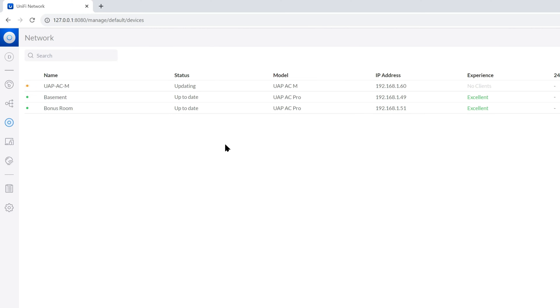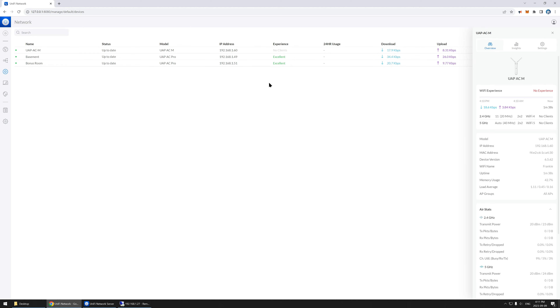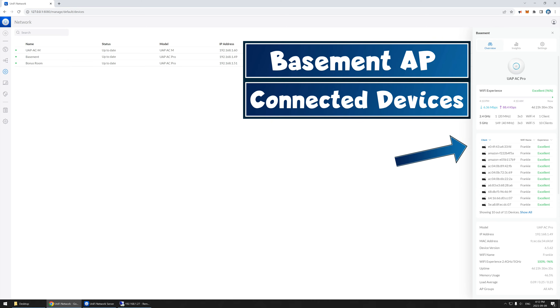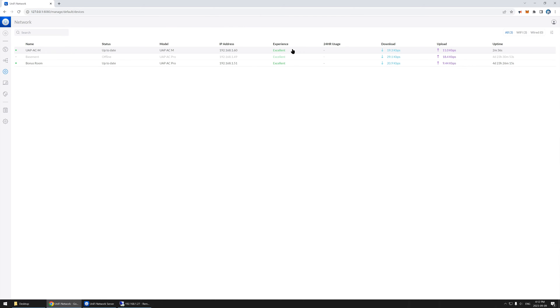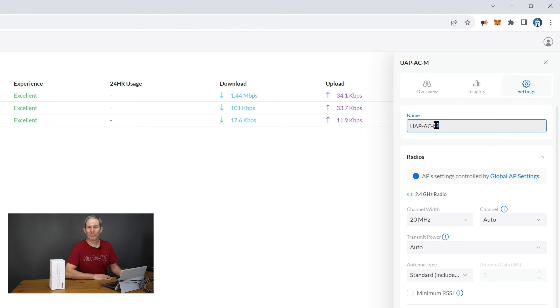The firmware is updating and we're done. While the app is open, I want to try something — if I restart the old basement access point, I wonder if devices connected to it will jump over to the new one to test it out, or if they'll all go to the bonus room. It looks like they've joined the new access point — excellent. The last step before going outside is to name the access point; let's call it 'Shed.'